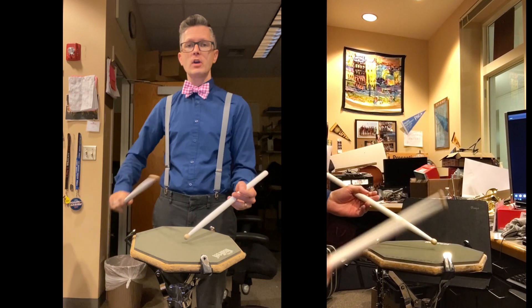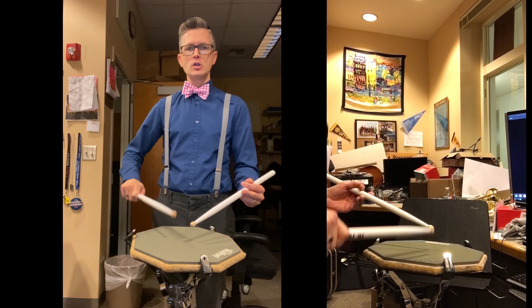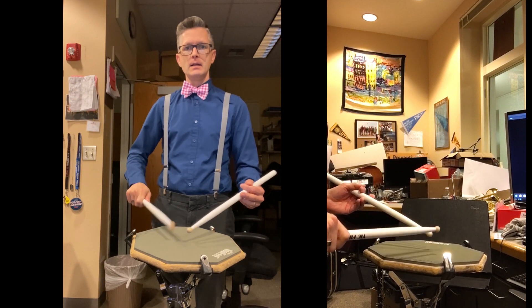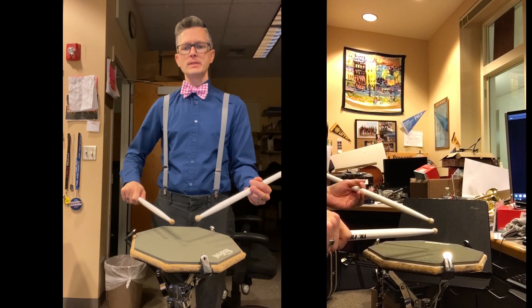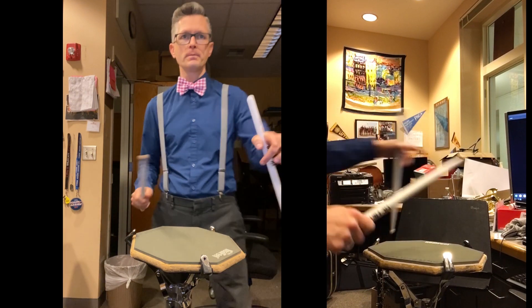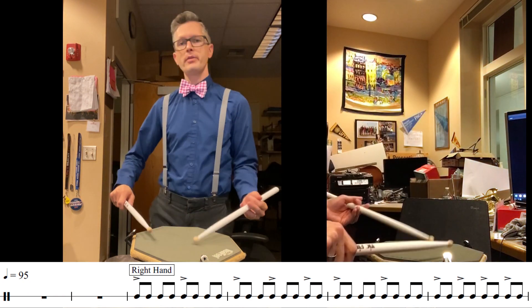The importance of the exercise and the stick technique control is shown in that stroke. The other piece is making sure that the opposite stick is totally stationary as you're playing. Here is the accent tap — right hand, left hand, and then both hands — so we can understand how to practice those reactions.